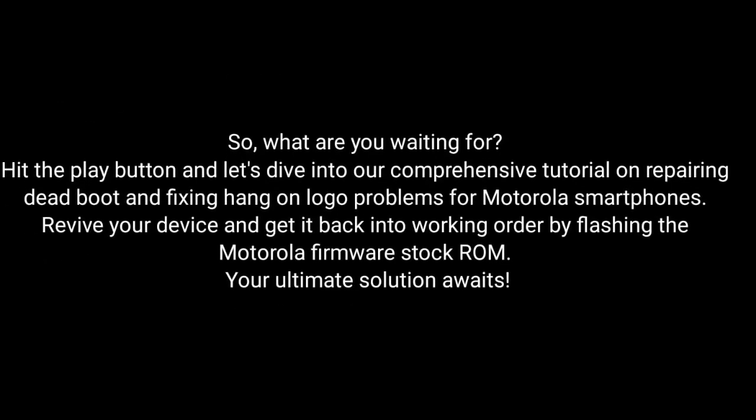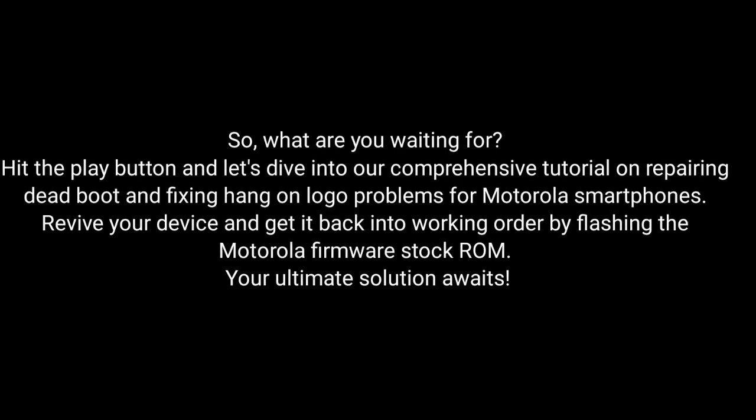So, what are you waiting for? Hit the play button and dive into our comprehensive tutorial on repairing dead boot and fixing hang-on logo problems for Motorola smartphones. Revive your device and get it back into working order by flashing the MotorRay firmware stock ROM. Your ultimate solution awaits — let's do this.